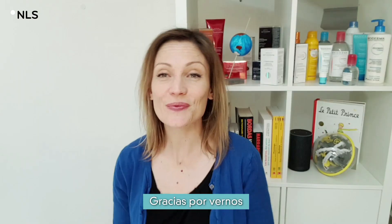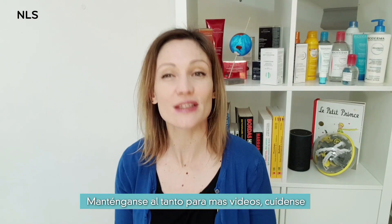No? Thanks for watching, stay tuned for more videos and take care!